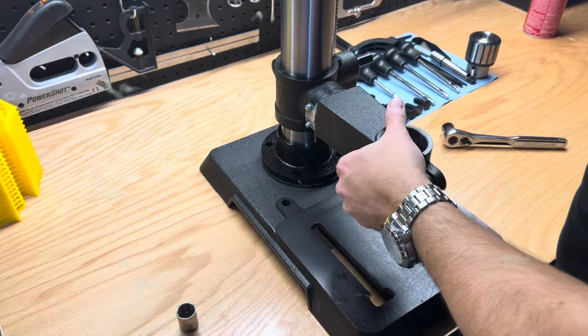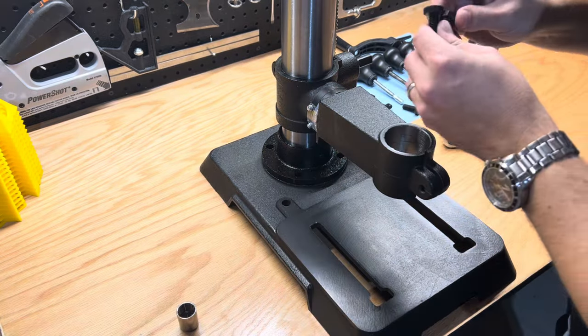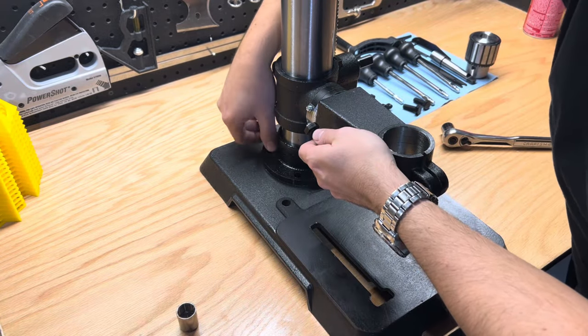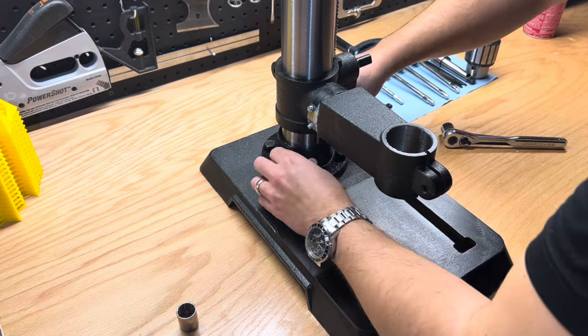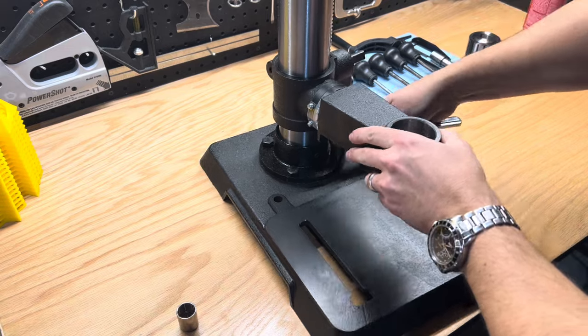Starting with the base, attach the column to the base with four bolts. Align the column support holes to the base holes. I'll get them finger tight and use a 16 millimeter socket wrench to tighten them down. A 5/8 inch wrench will also do the trick.